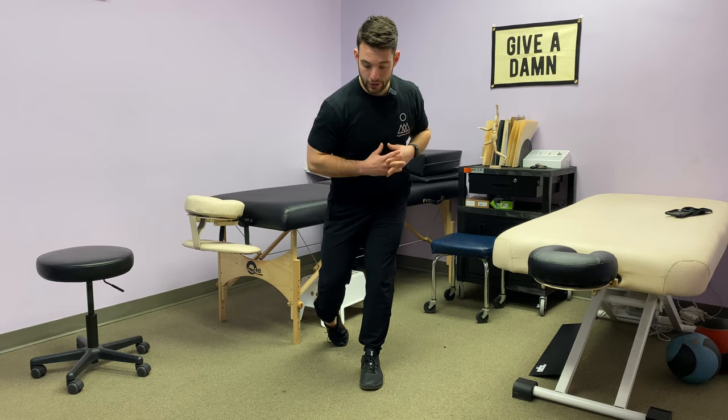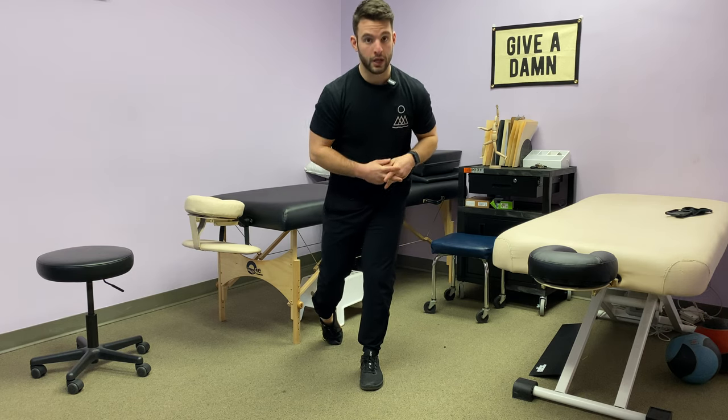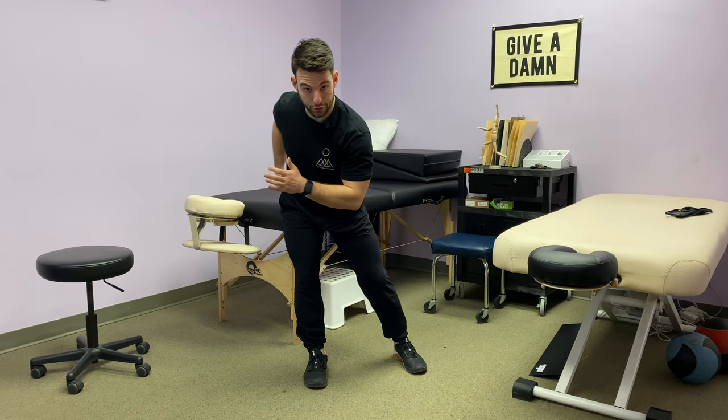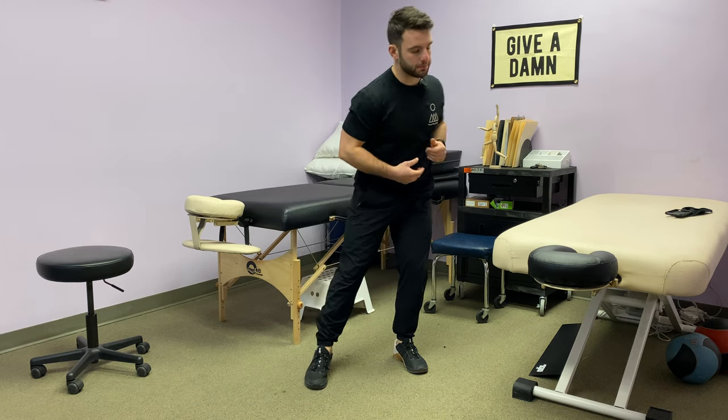From here you go into your single-leg RDL position, whether it's a pause hold or even a change of direction — can I shift into that hip, feel and load the back of my posterior hip, and explode out of it. Standing hip shift. Hope this works.